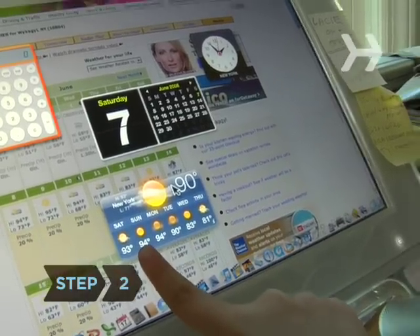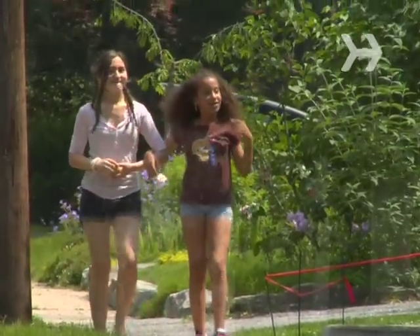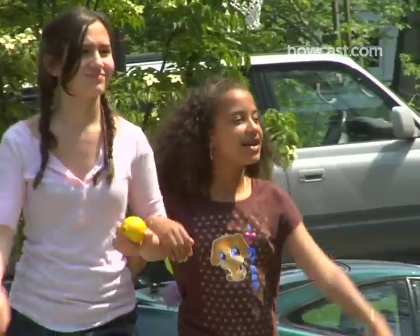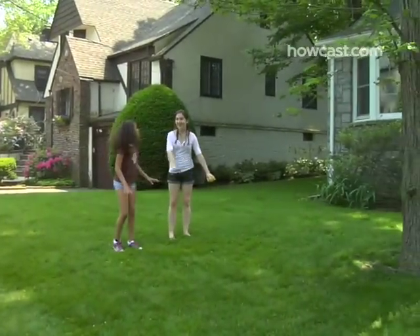Step 2. Pick the perfect day, time, and location for your lemonade stand. Think about where and when the largest number of thirsty people would walk by your stand. Think hot days at playgrounds and fairs, or during little league games. Of course, your front yard is just fine, too.